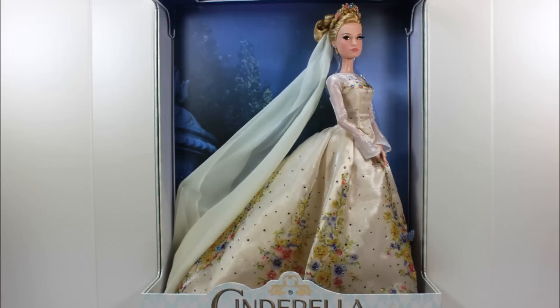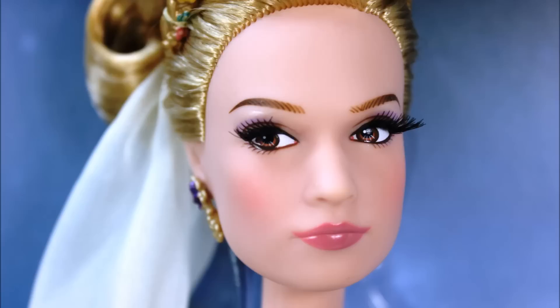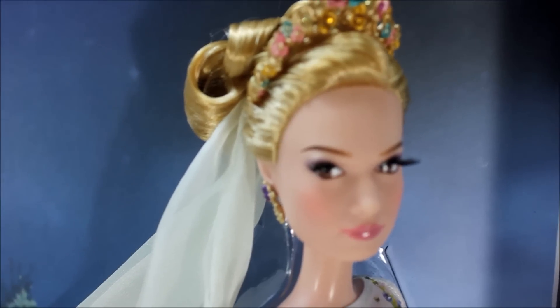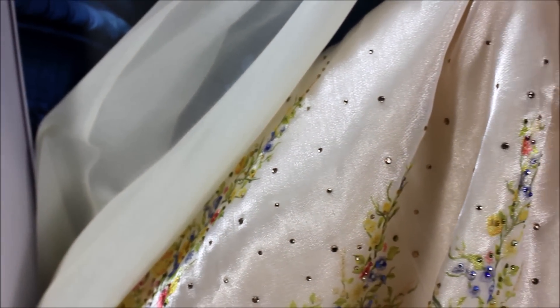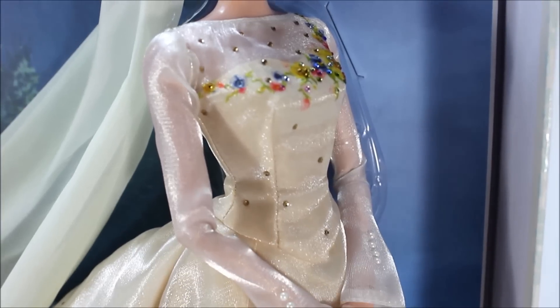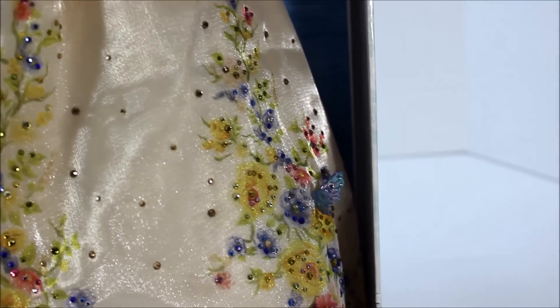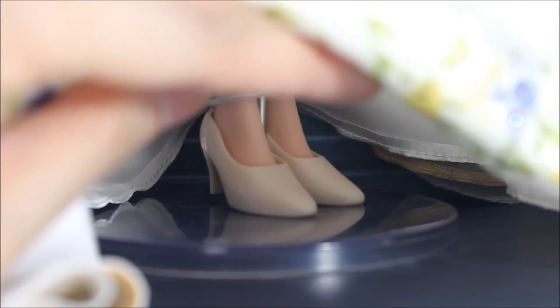This is Cinderella in her wedding gown. She has a plastic molded crown and her hair was put in a very pretty bun. Her molded face is very movie accurate, including her jewelry in her ears and her wedding ring. She wears a long veil and a wedding gown train with gems embedded all over the gown. The gown also has printed floral patterns all over it, including the plastic butterflies embedded to it. Under the gown, she is wearing a tan high-heeled shoe to match her wedding gown.